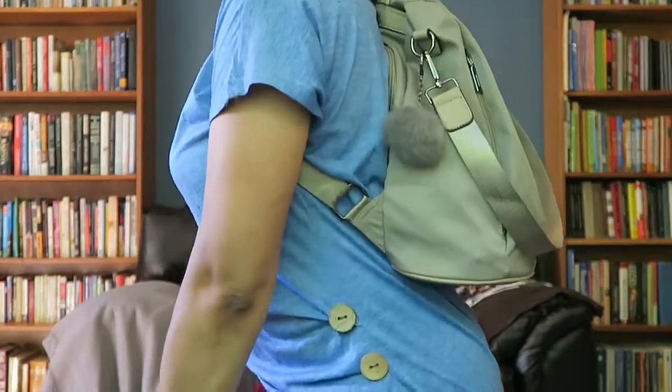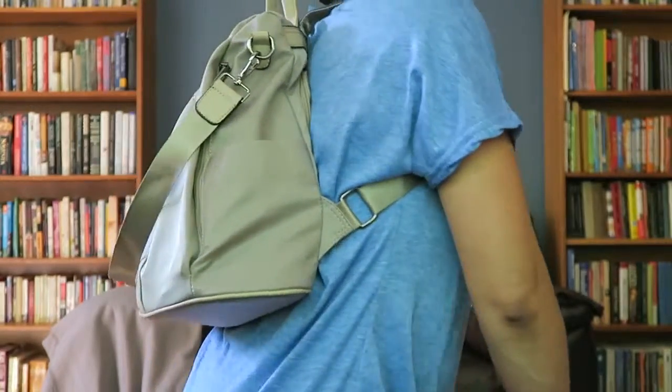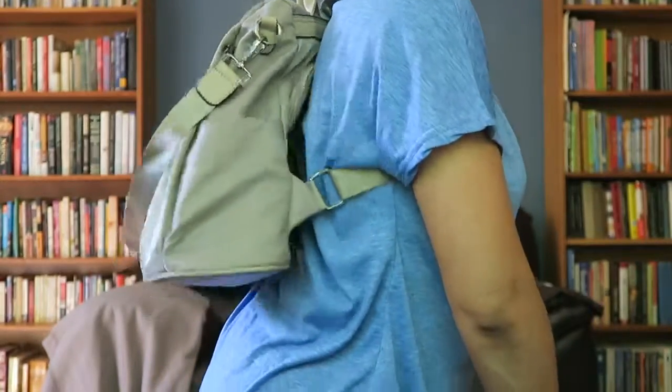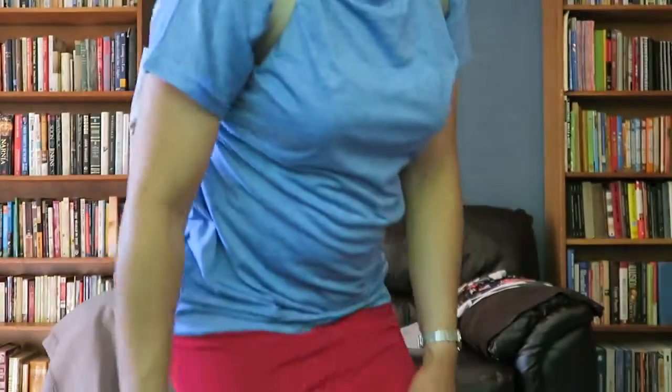I think this is a perfect bag to use if you're going to an amusement park or on vacation, because all of your belongings are secured in the back, and it's really cute too.